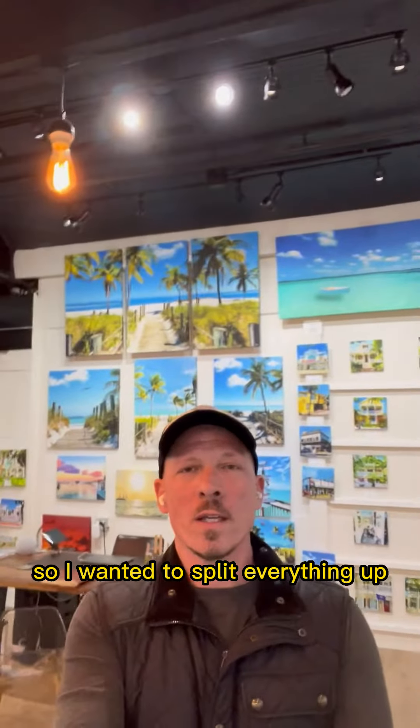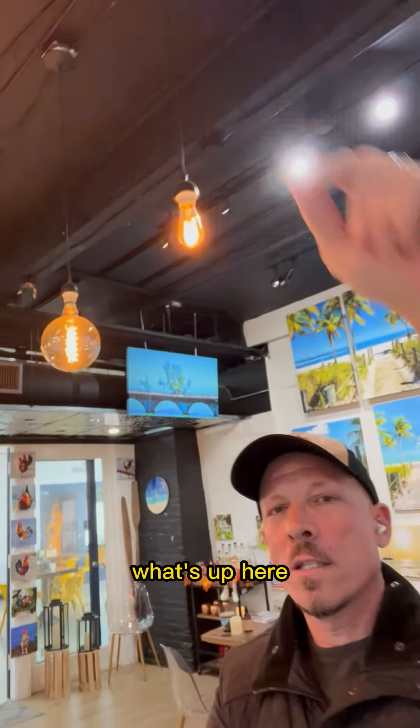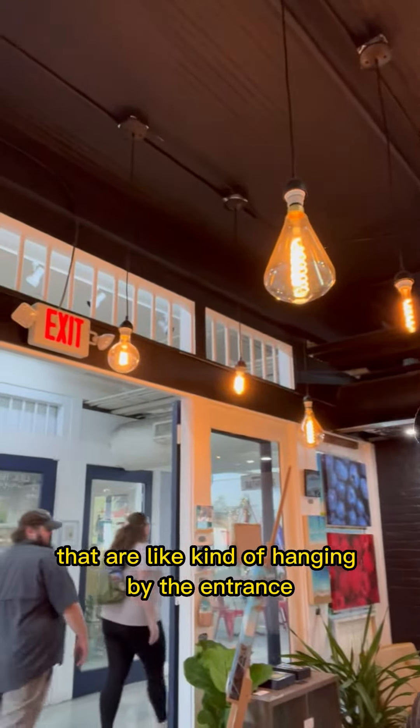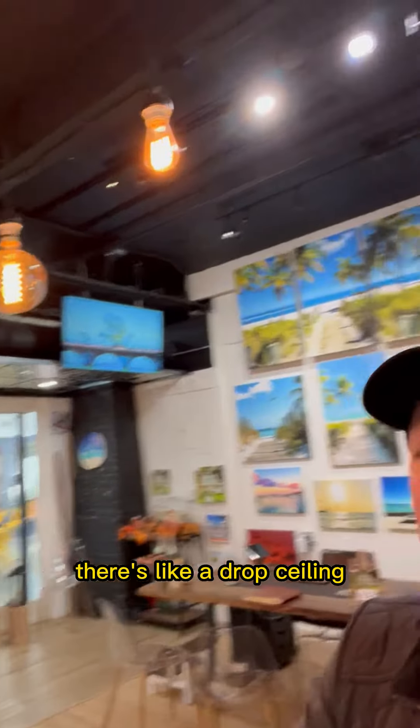I wanted to split everything up. We've got this huge ceiling up here split with these really cool bulbs that I put in, kind of hanging by the entrance, and then you see over here there's like a drop ceiling.